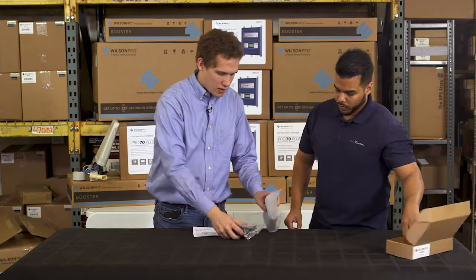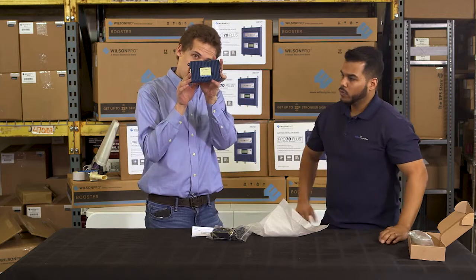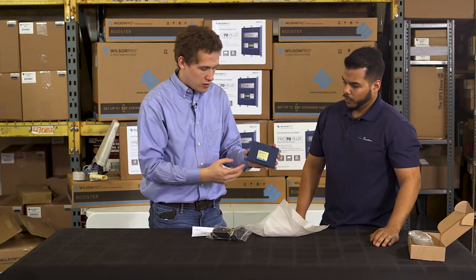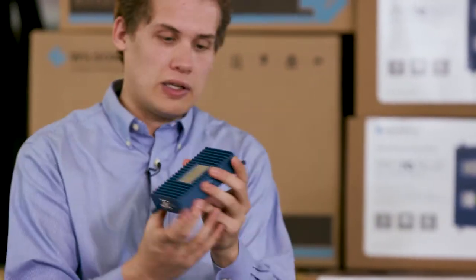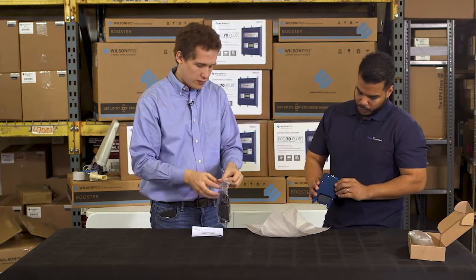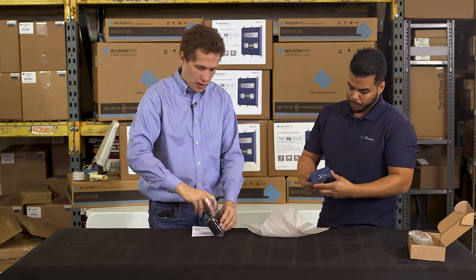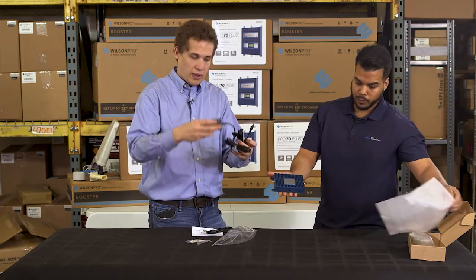It's a really small kit, doesn't have too much going on here. This is the booster — the Wilson Pro IOT five band — and as you can see it has two ports. One is for the data device and the other is for the outside antenna. Both are SMA ports, and here is the power supply.